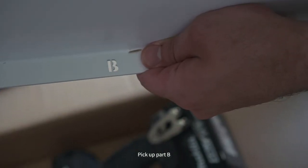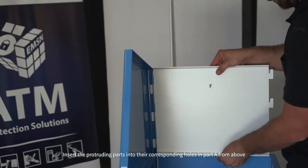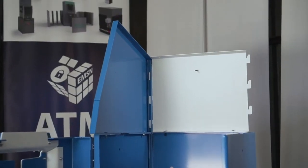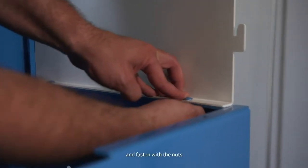Pick up part B. Insert the protruding parts into their corresponding holes in part A from above until both sections are at the same height. Insert the two bolts that connect the part with the base of the shield and fasten the nuts.